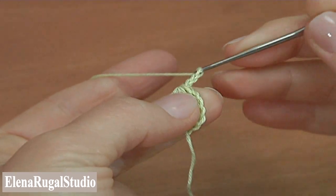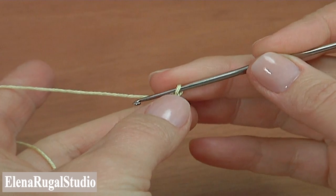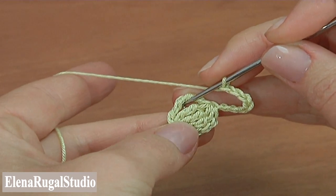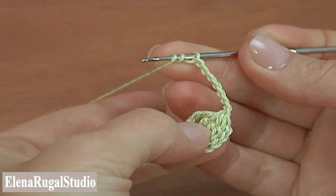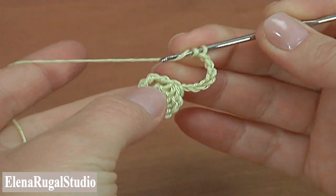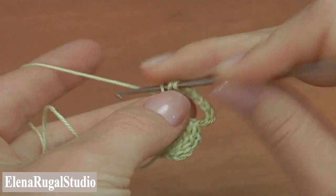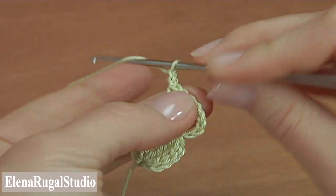Chain five: one, two, three, four, five. Then chain three for the chain space — one, two, three. We are going to make double treble crochet with three chain spaces five times into the quadruple treble. Yarn over three times to work with double treble and make the double treble crochet. Then chain three. Repeat again.